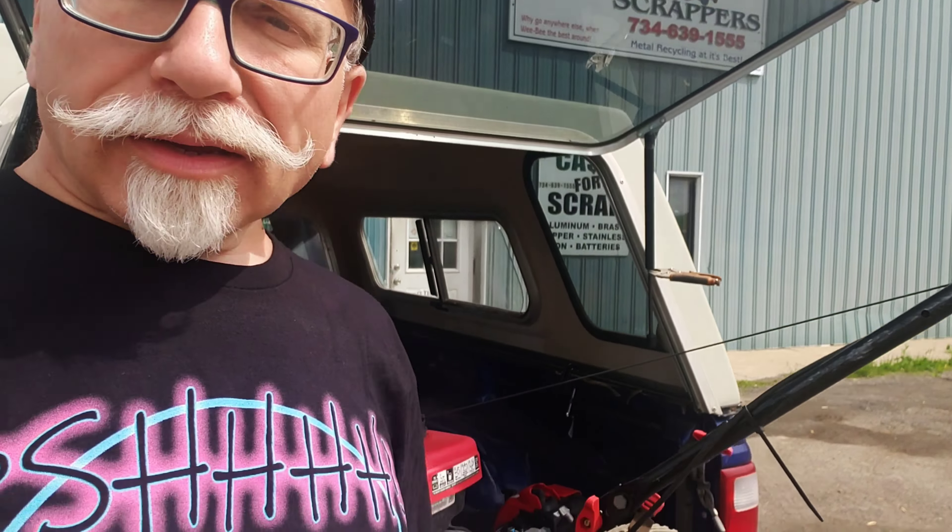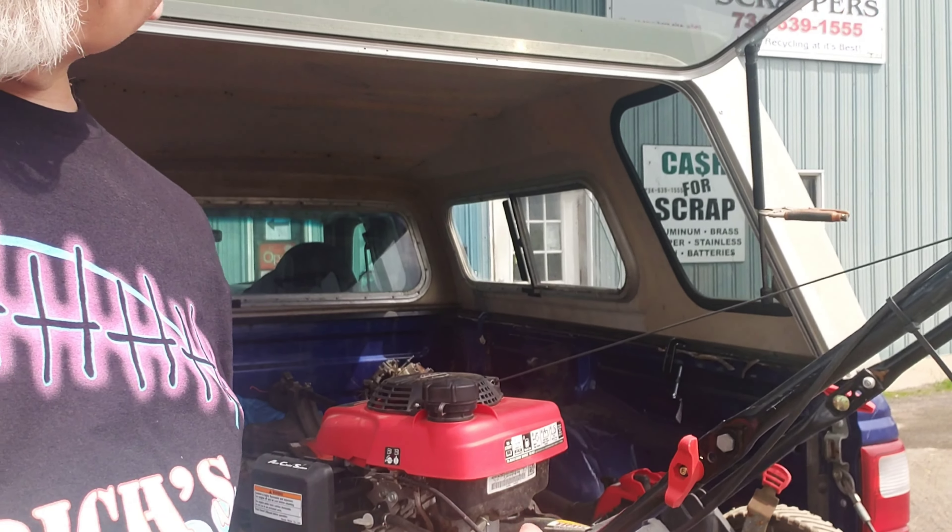So we can start on that one. Let's finish up this video. We were at the scrapyard and this is what we ended up getting - this Troy-Built with a Honda on it. We are at Weeby Scrappers, over in the next town called Monroe.